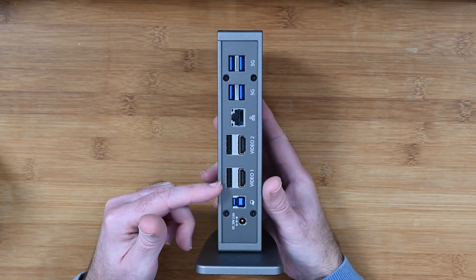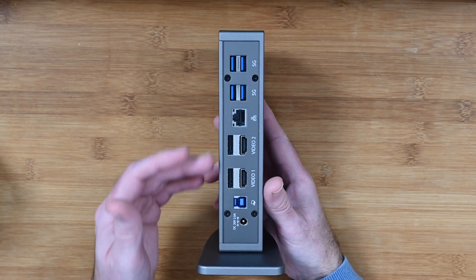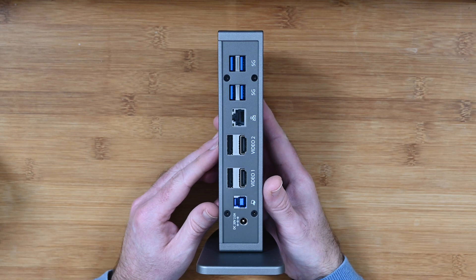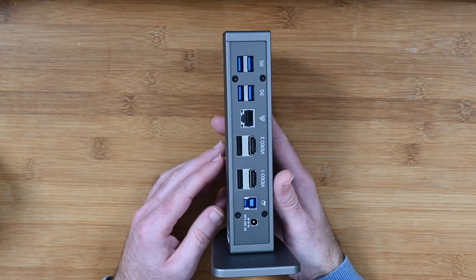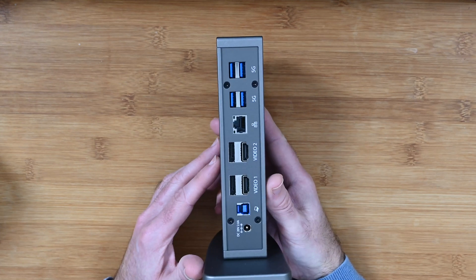And then you've got really useful two video ports — either dual DisplayPort or dual HDMI, marked up as video 1 and 2. We've also got gigabit ethernet and then an additional four USB ports here as well. Very very useful indeed.